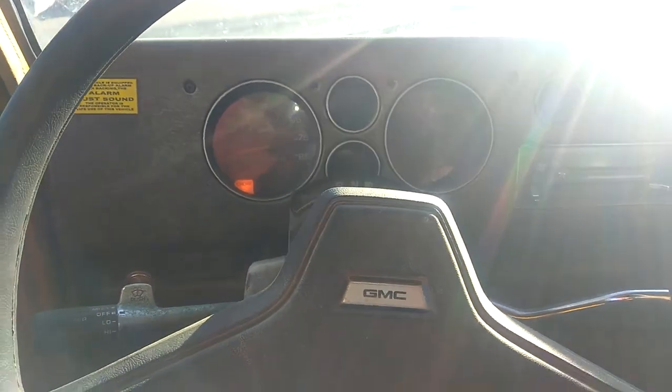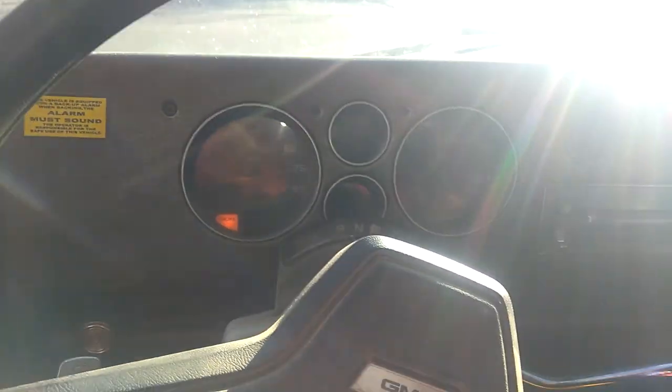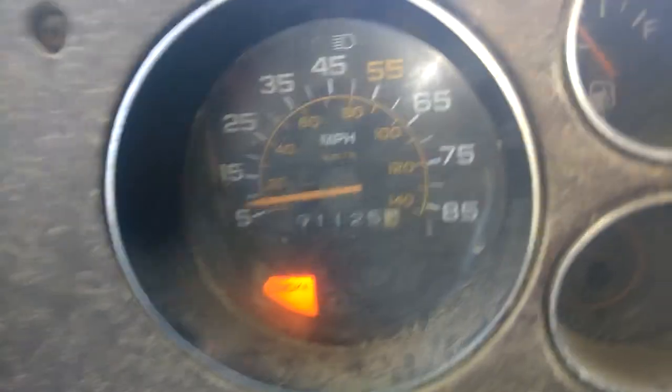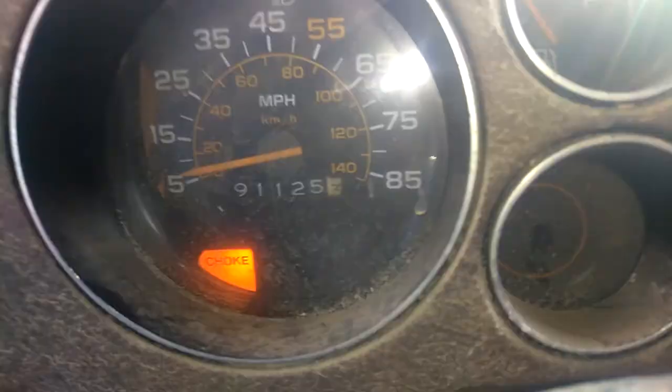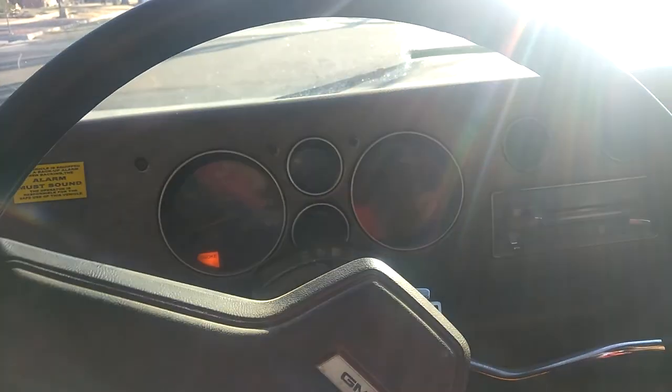We got a little bit of gas in it. I was just trying to see if... oh, it looks like the odometer might be rolling over. If it works, then we can just check it by the odometer. Oh, it does still work - no way! 91,125 miles and it's rolling. Odometer still working, speedometer still working in here.